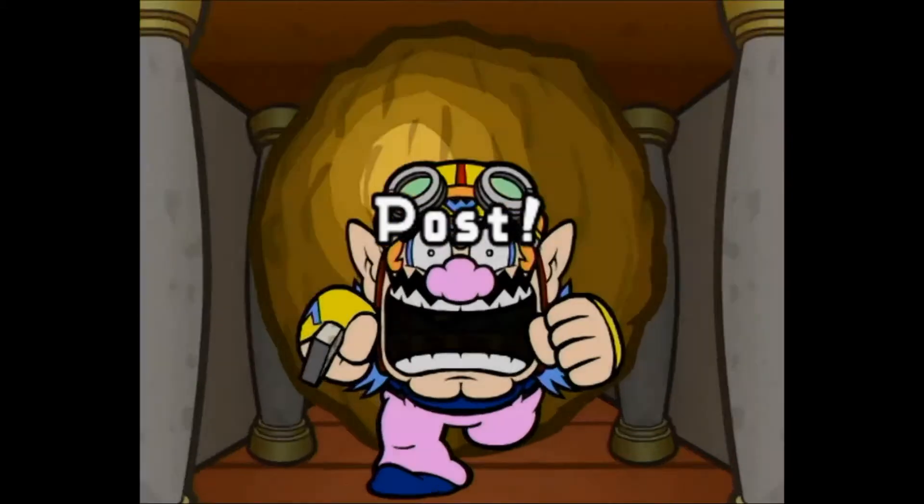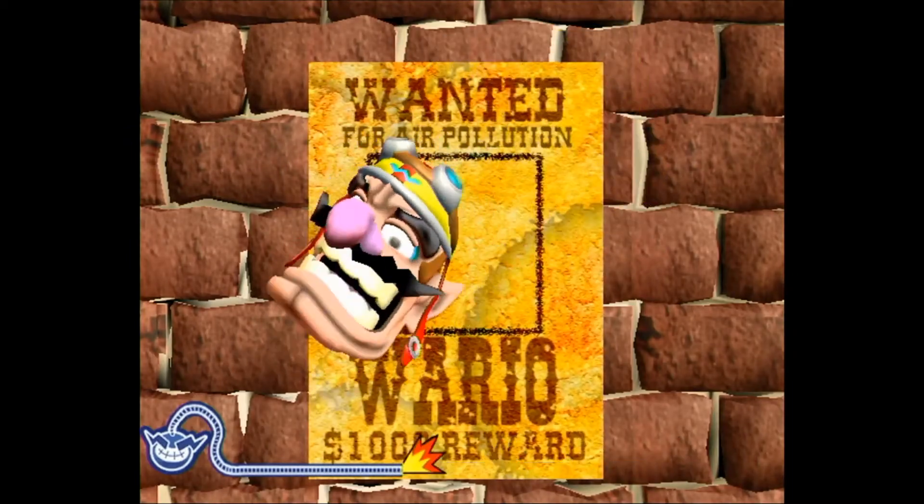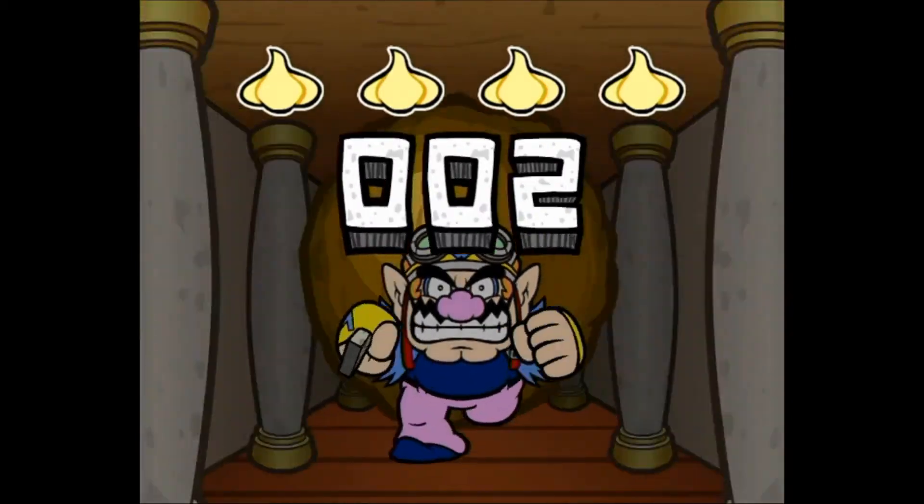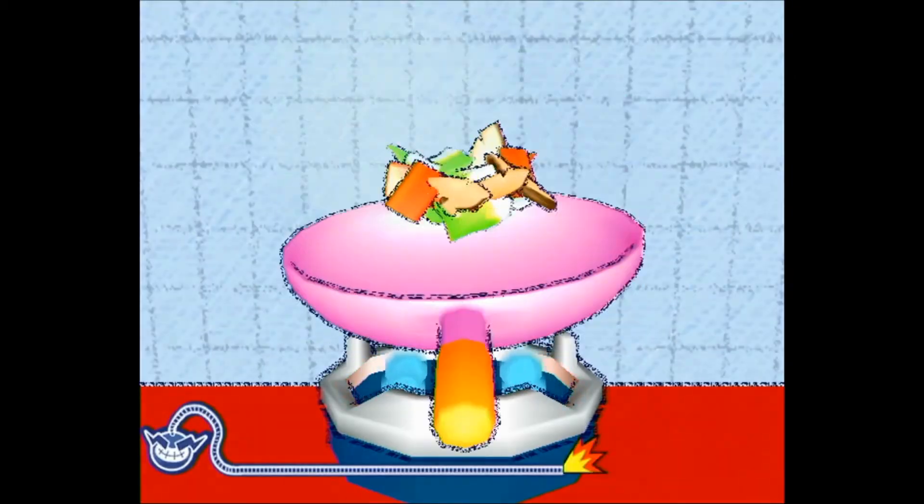Now if those didn't bring a smile to your face, then WarioWare probably isn't for you. But for me, they're one of my fondest memories of the game. Thanks for watching Keen TV's gaming memories. Be sure to tune in again.